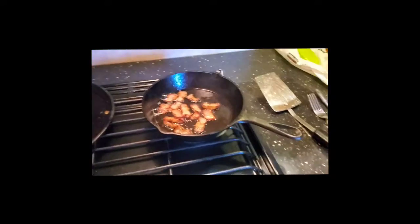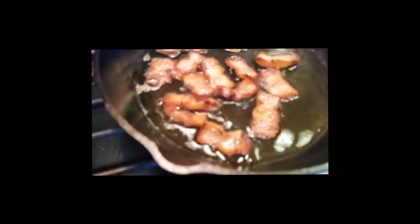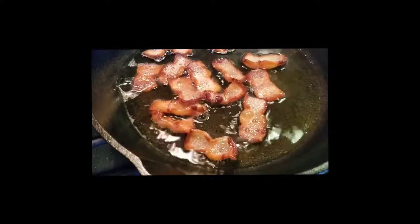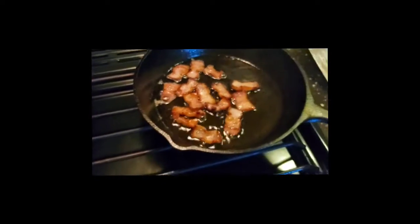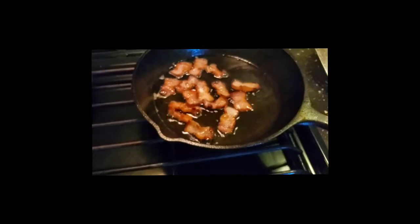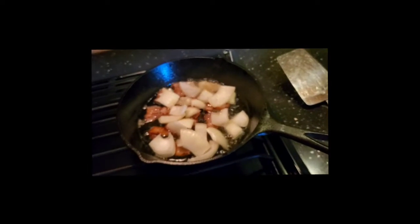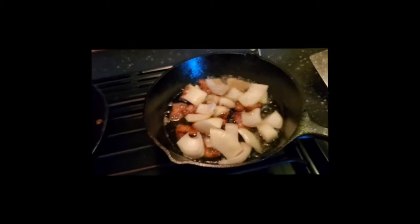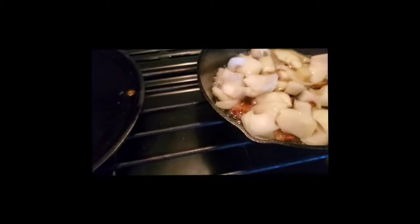The bacon is cooking nicely — look at that beautiful color. I'm going to let it crisp right up. There's quite a bit of oil; I'll drain some of that out, but not before I add the onion. I have the heat down to about medium-low because I don't want to cook the bacon too quickly. Now I'm going to add the onions right on top.